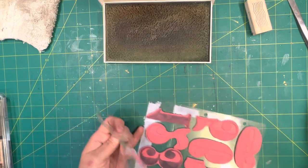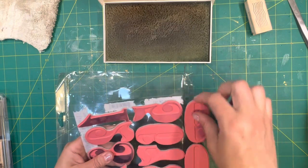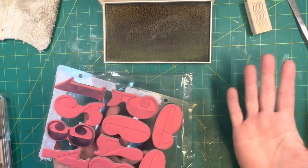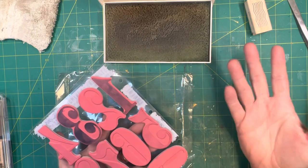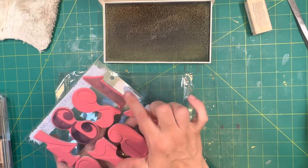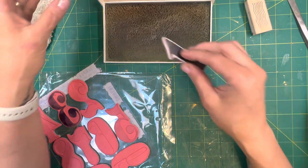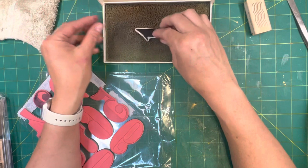When I store stamps — the cling stamps especially — I always keep their original packaging. This Tim Holtz set came in its original packaging. I'm assuming Tim Holtz also has a binder you could put these in, but I don't own it. As you can see, this stamp here is cleaner than these two. I did clean one of them in the first take.